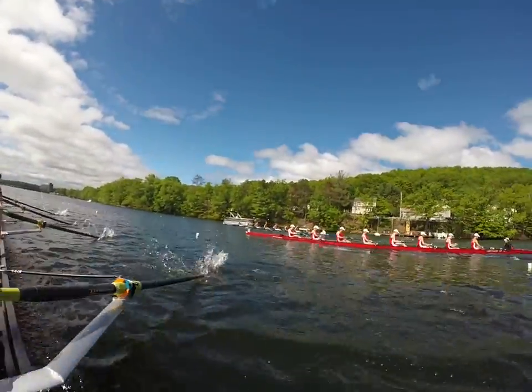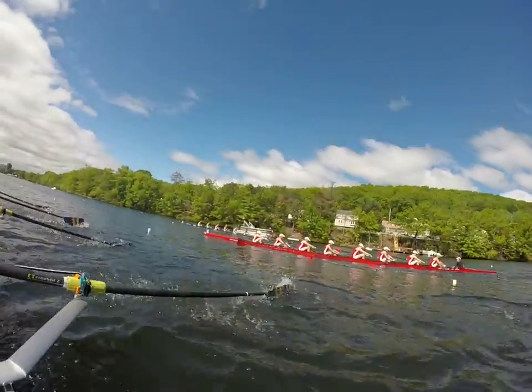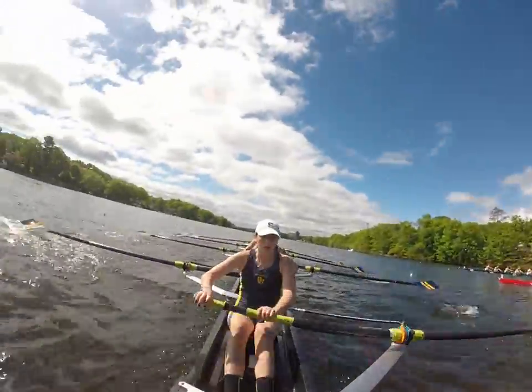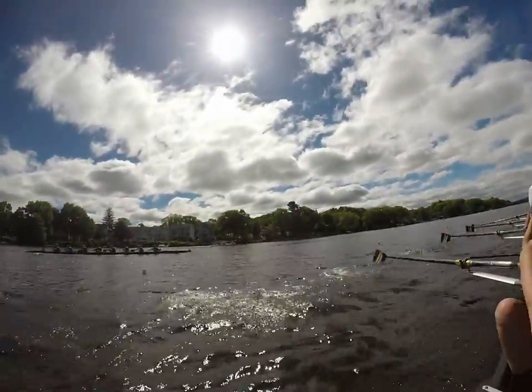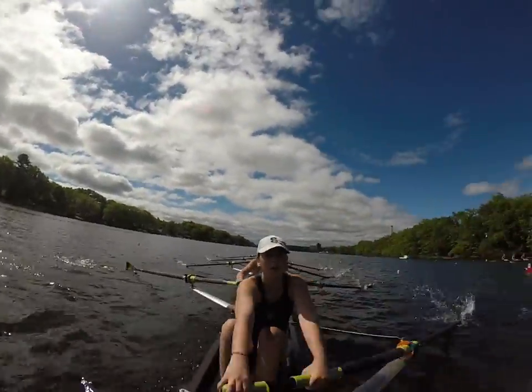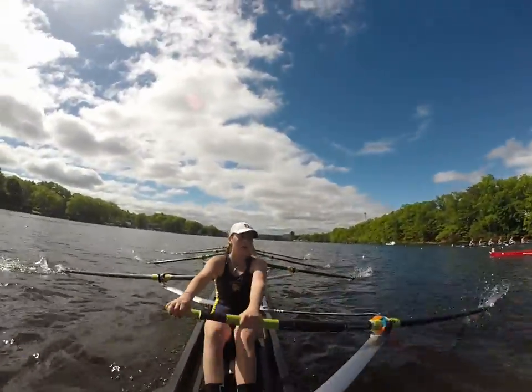Kent's up ahead of us here — I have a little bit of open water. We are still neck and neck with Hingham. I have their 3C. We are leading, girls. We are leading. We have Tabor off to our port side. I got their bow. It's going to be us four right here.